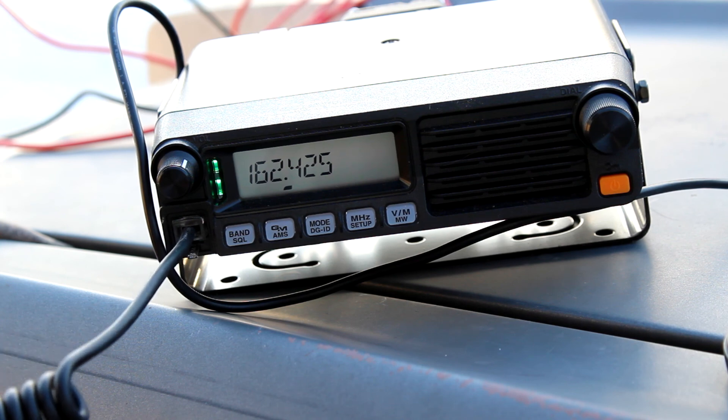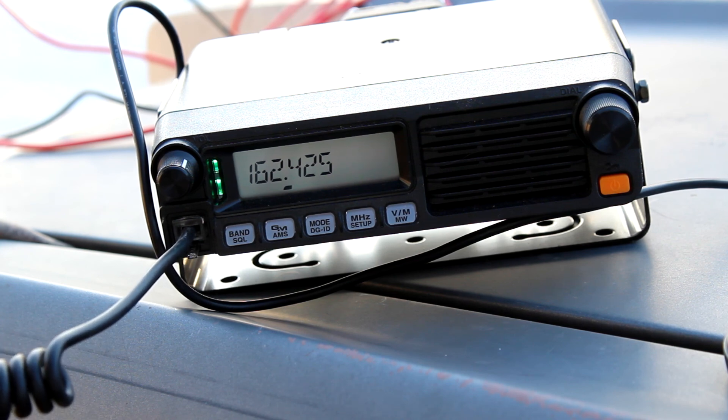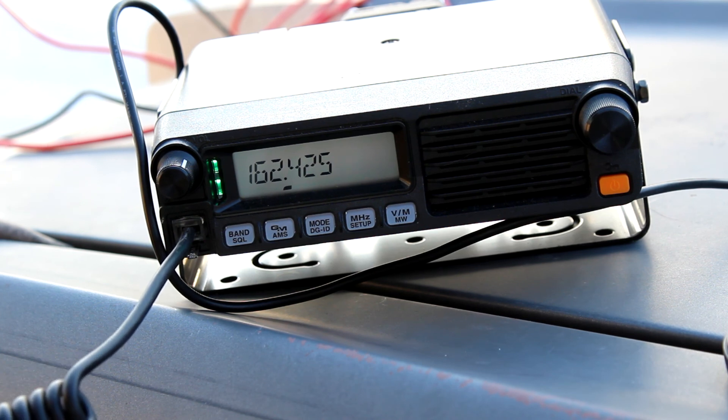No way — the radio is coming in better from Canada on the 97-inch whip.